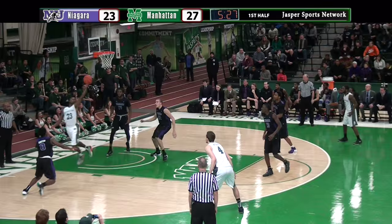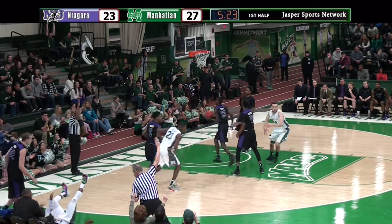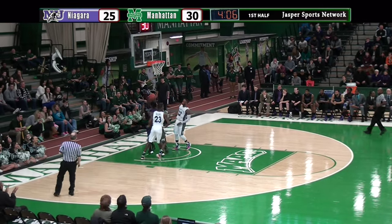Rich right baseline, splits a double team, high off the window — no good. Air ball, leaves it for Storrs. Three ball left corner from Rashawn — good. Scott left side stolen by Rich Williams. Rich coming down the length of the court.